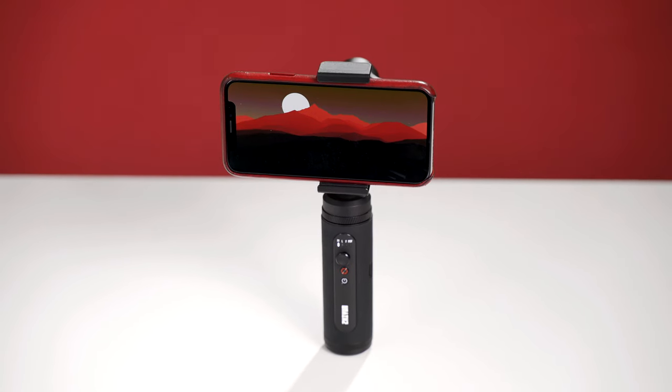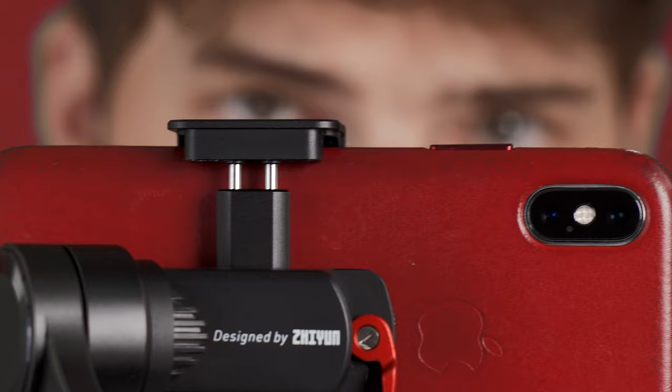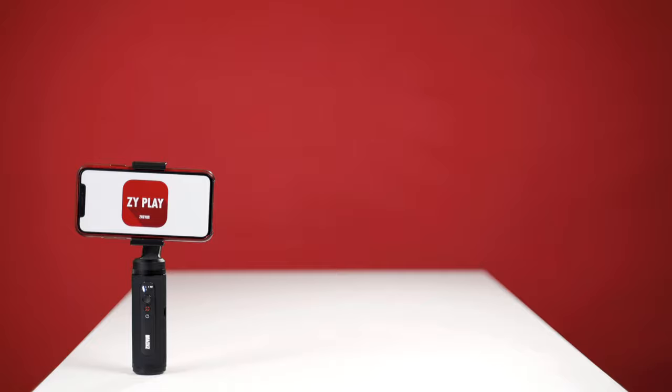Hey guys, I'm Brett. In this video, we're going to look at how fast it is to set up the Smooth Q2, how to control all of our footage, and how to really kick things up a notch using the ZY Play app.